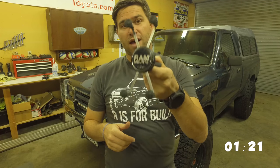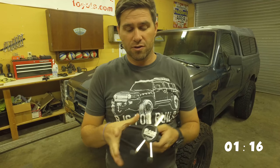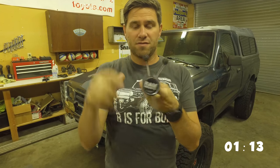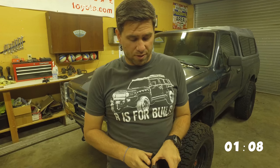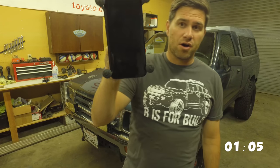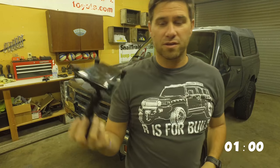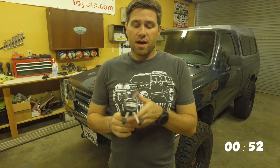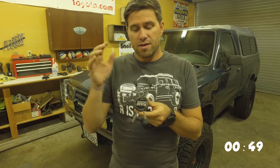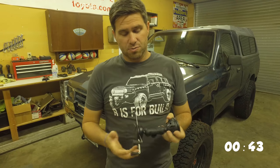This is for bigger phones like the iPhone pluses or the Samsung Notes and things of that nature. I thought because I had a newer, bigger phone it might fit, but it actually barely fits in there. See how it just barely comes up on all these corners — if you have just a regular phone, you should probably get the small normal version. If you have the Note or the iPhone plus, then this would be great. They also make really big ones for tablets, which is pretty cool.